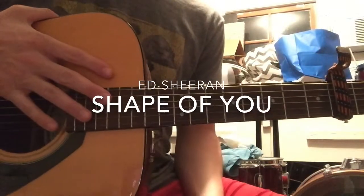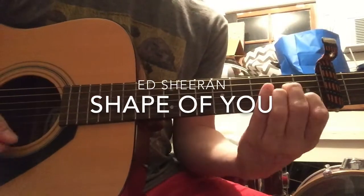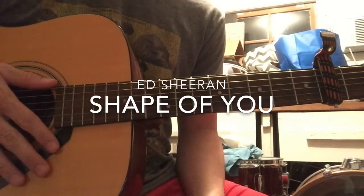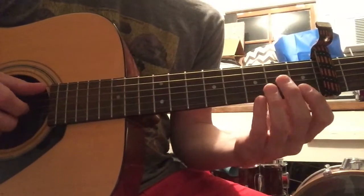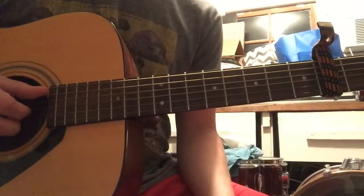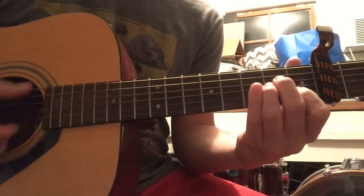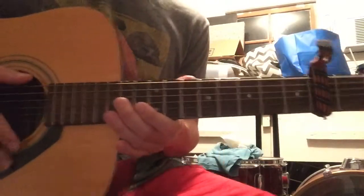Hey guys, Brandon here. I'm just going to give you a real quick lesson on The Shape of You by Ed Sheeran. A few people have done this song already, but nobody's really done it that I've seen where they put both parts together — both the parts that he's actually looping. So I'm just going to do it real quick, no frills, get it done. You guys are smart, I'm pretty sure you'll figure it out.